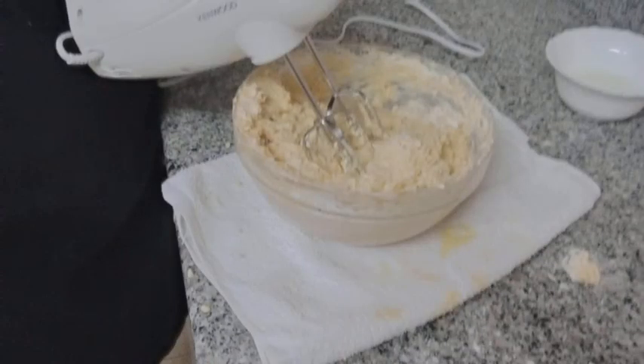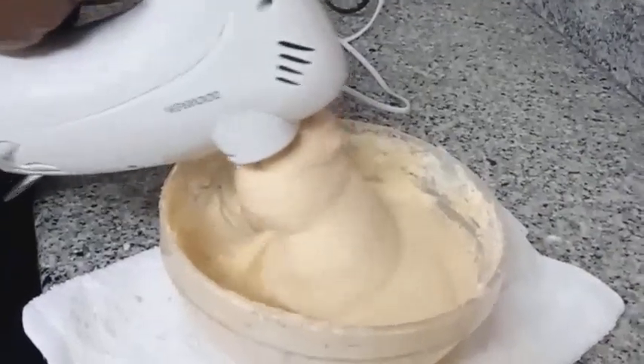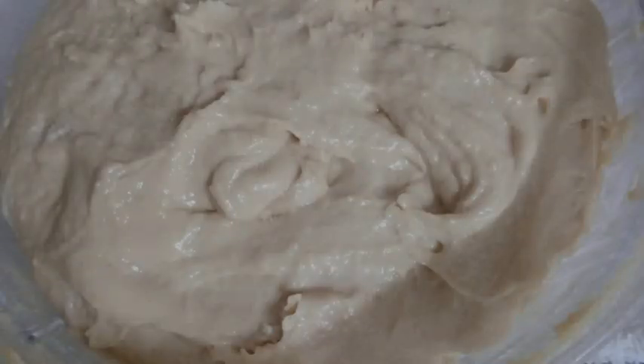From here we are going to whisk our mixture. Wow, our paste is ready.